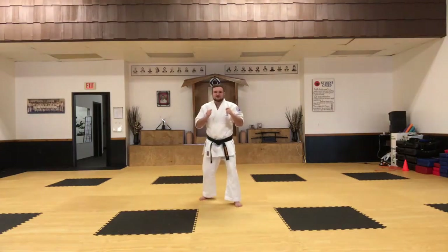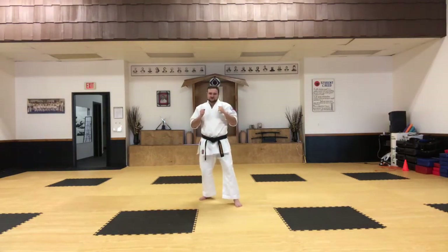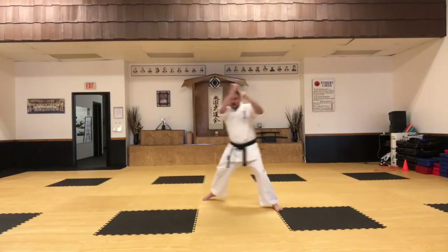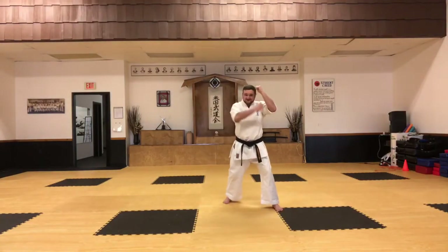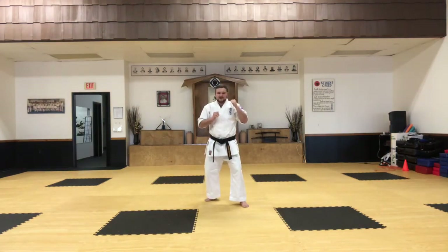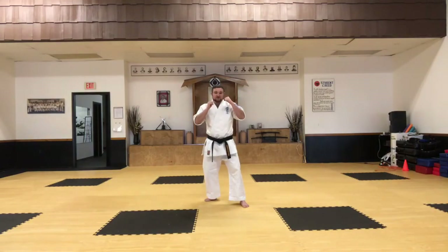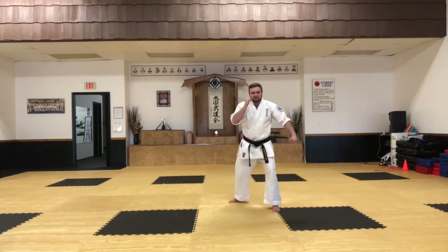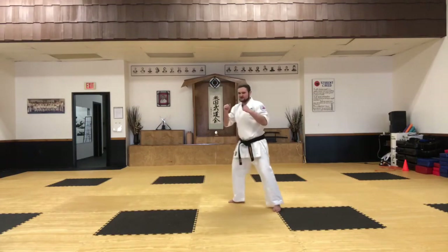Now for the defense. Imagine what the other person is doing — they're throwing a front snap kick towards your stomach. You're going to move to the side towards your left and block down with your right hand, kind of like a hook block, and then reset back in front of them. They kick towards your stomach again — you move in the same direction, and this time block by bringing your left arm across to block their front kick.